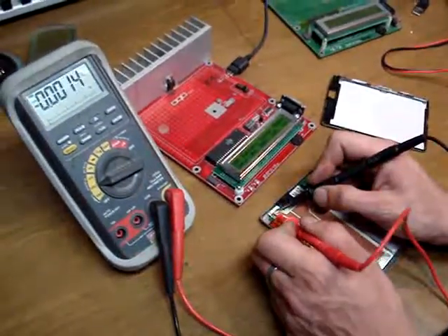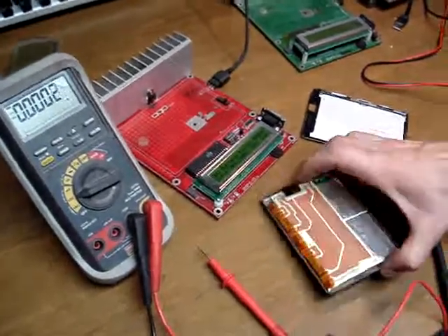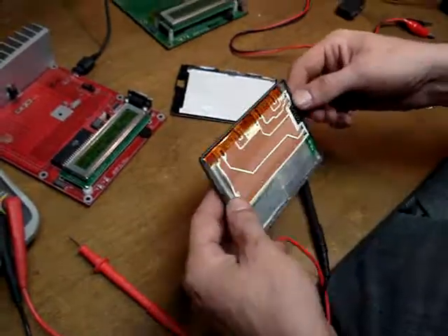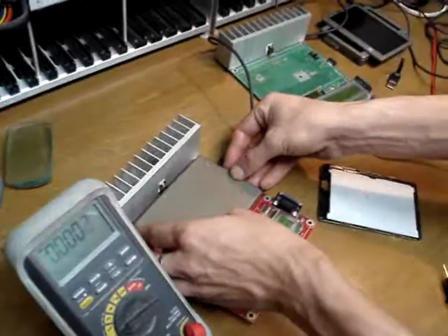So we're going to check our voltage. This guy's been bumped up now, so you want to see about 3.5. I'm already there. There's a sticky tape on the top of this that you want to be careful with. So we're going to place this guy on the tester now.